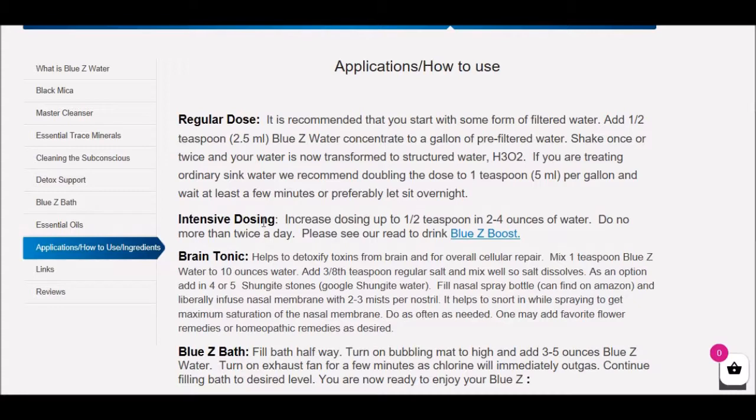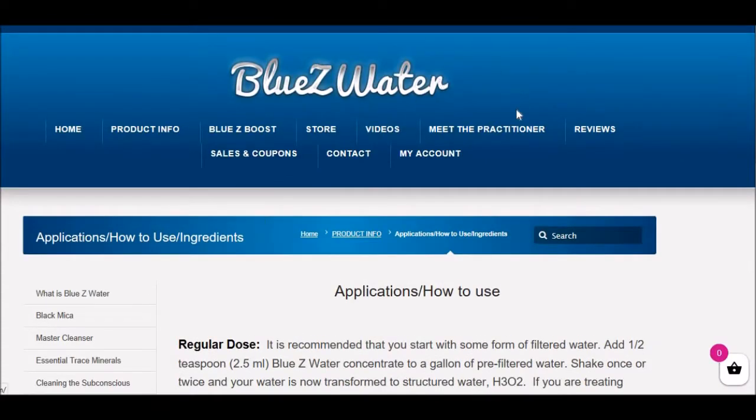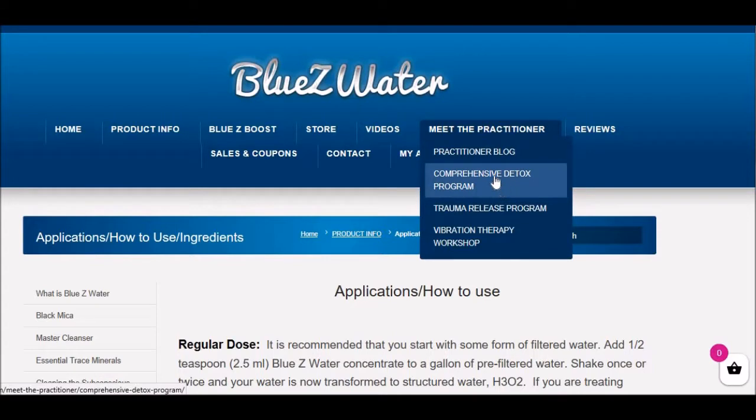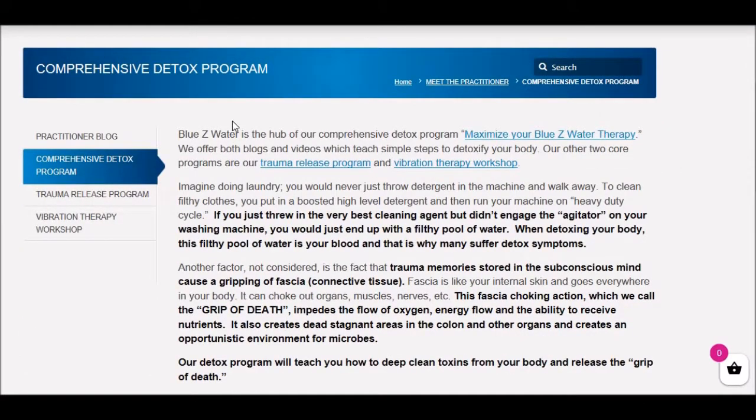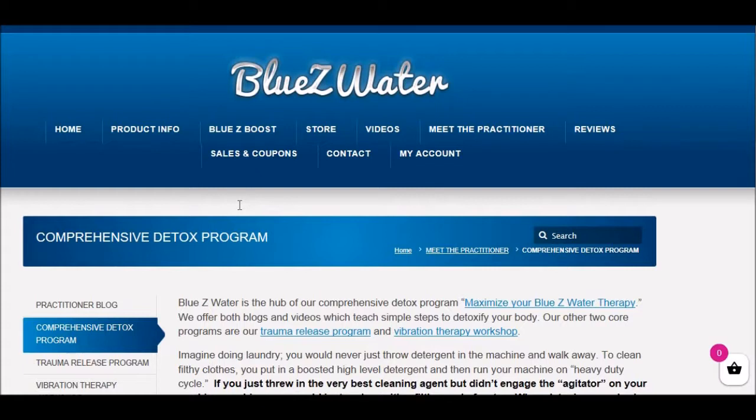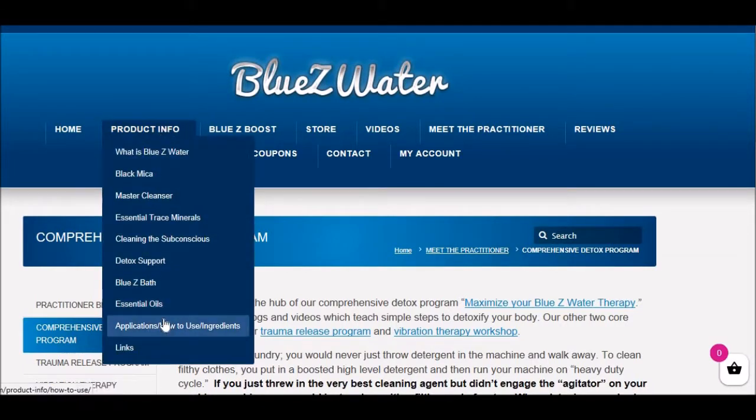Anytime you're trying to detox, it's important to have this deep movement therapy. Just to sidetrack a little on comprehensive detox — we're using a comparison to washing clothes. You would never wash clothes without engaging the agitator on the washing machine; you'd end up with a pool of filthy water. It's the same with the body. Anytime you're putting a very deep cleaning product into the body, you want to turn on the agitator, which would be the vibration machine or a rebounder. So it's important to understand that principle.